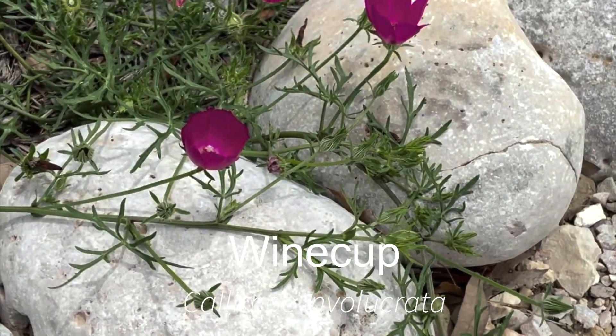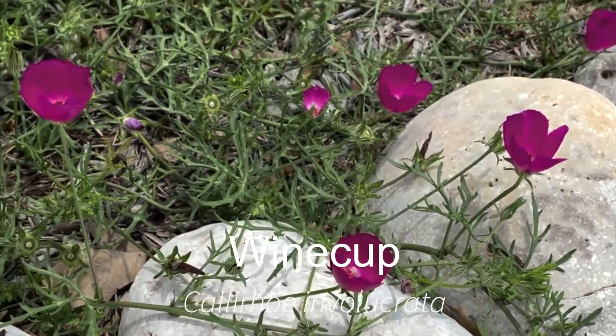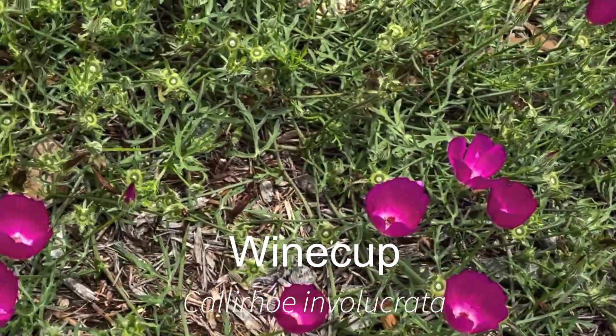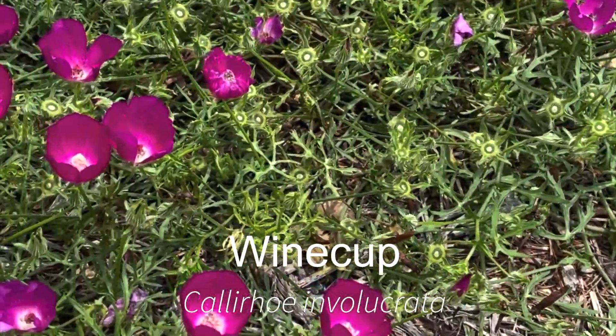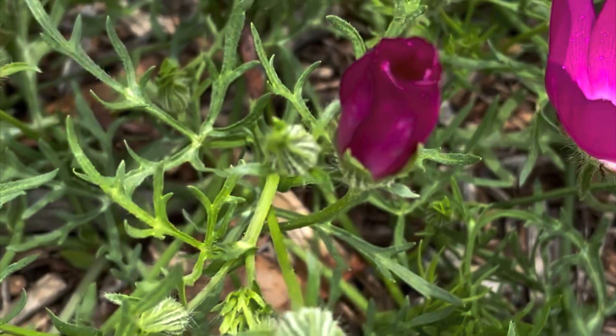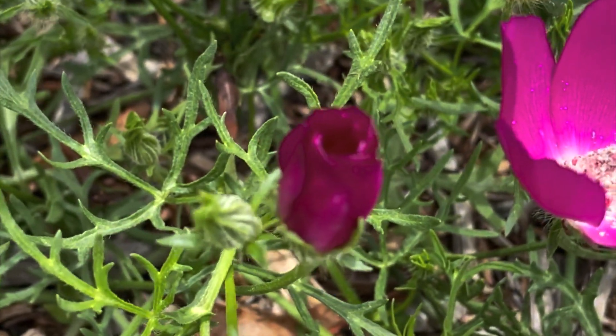They give the wine cup flowers a little bit of support, and if they bloom at different times it's a pretty effect — it gives you longer blooming in that period. And if they bloom at the same time, you can get some very interesting color combinations.